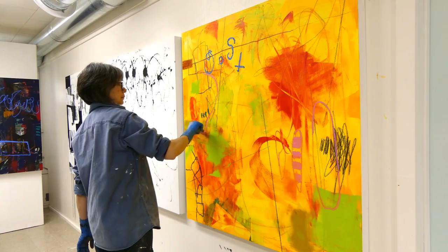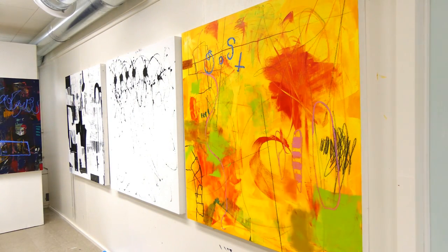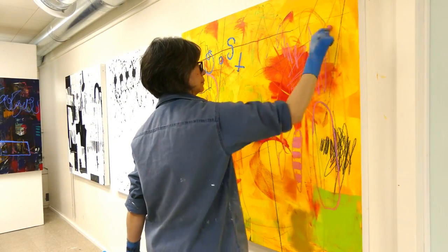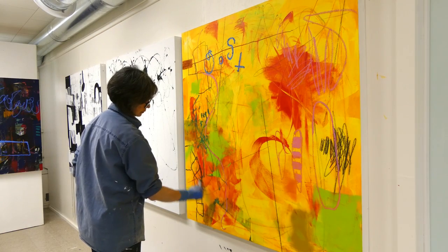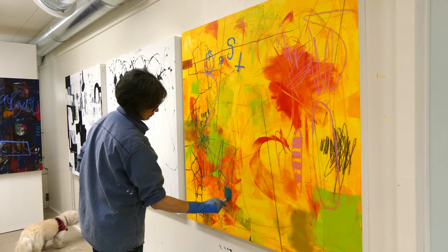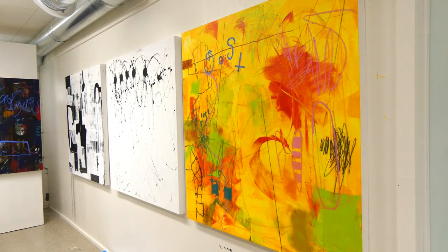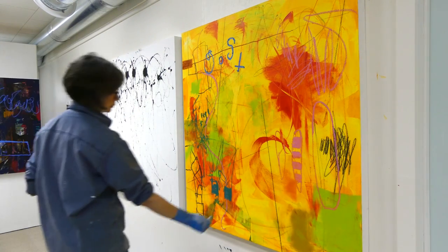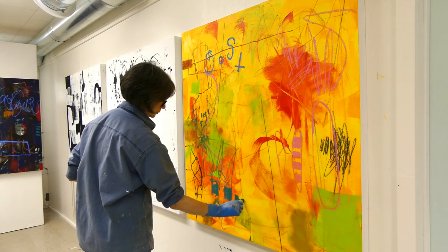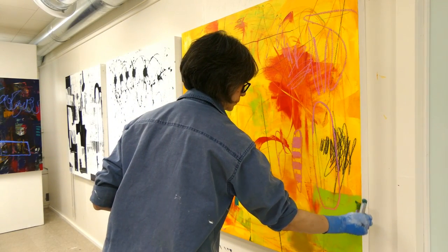I hope you'll enjoy this new series where I show you how this yellow painting evolved into a very different piece that really expresses my personal voice — all the steps that led up to me being able to finish it, because it is now finished. As always, I love to share my process with you. Thanks very much for being there, commenting, liking, and subscribing. So here we go.